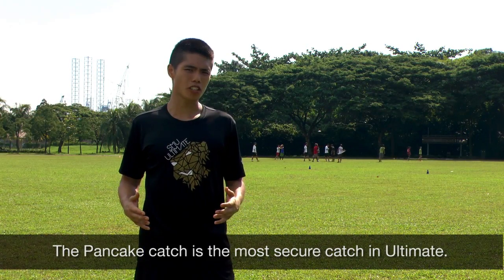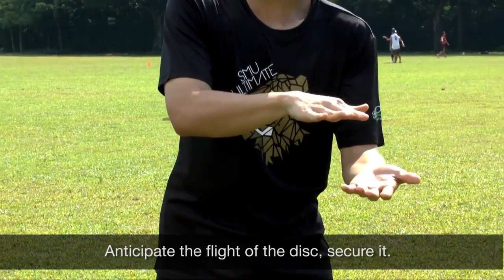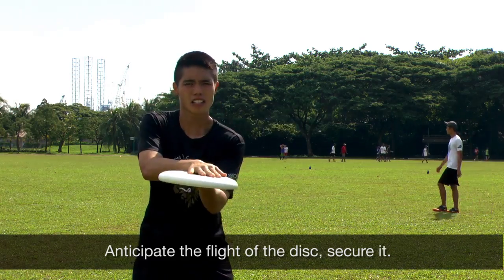The pancake catch is the most secure catch in Ultimate. Basically all you have to do is put one hand on top of the other, anticipate the flight of the disc and secure it.